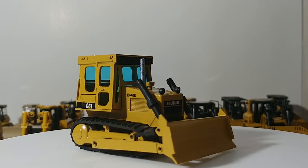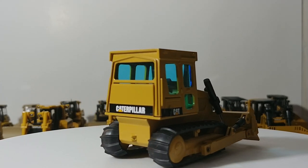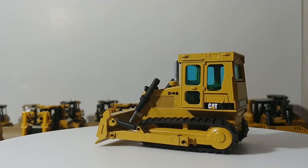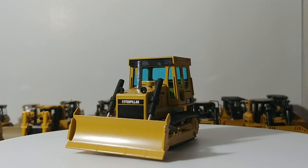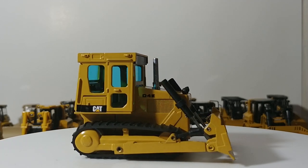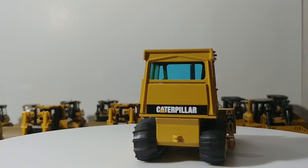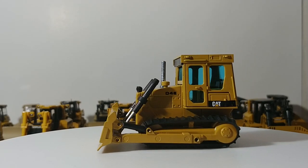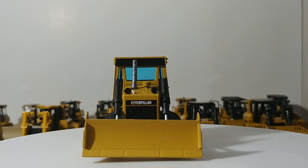Welcome collectors. In this installment of Diecast Emporium, it's another one of those quarantine file videos. We're going to be taking a look at my entire collection of Cat medium range dozers, requested by one of the partners of this channel. We're going from smallest to largest — Cat defines the medium range dozers from the D4 all the way up to the D8. This video will not include the CCM models; if you want to see those, search 'Diecast Emporium CCM collection' on YouTube.